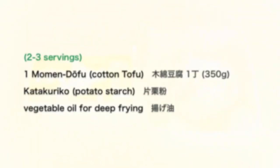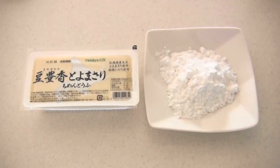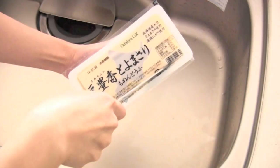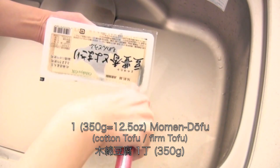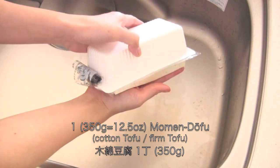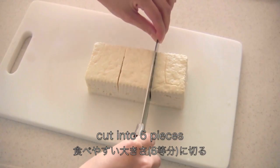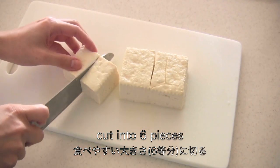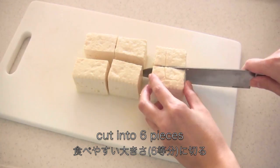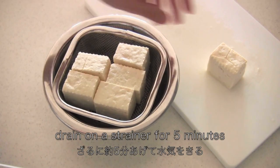Okay, let's make the deep-fried tofu first. You know how to open tofu, right? Cut tofu into large bite-size pieces, about six pieces. Drain on a strainer for about five minutes.